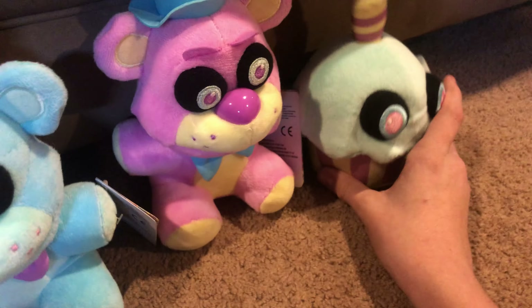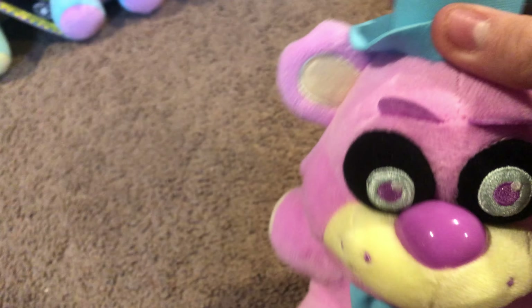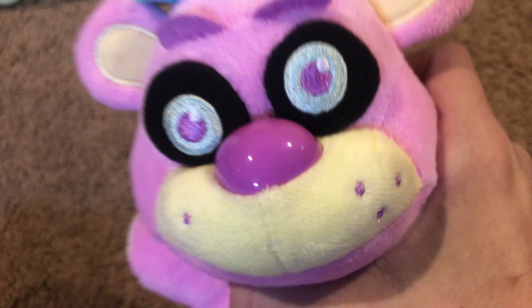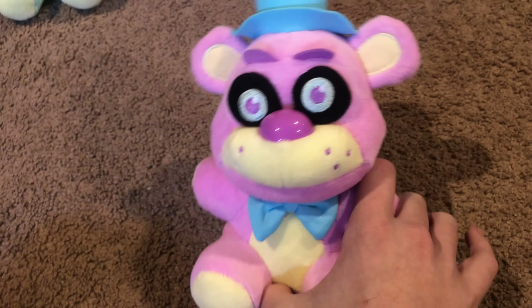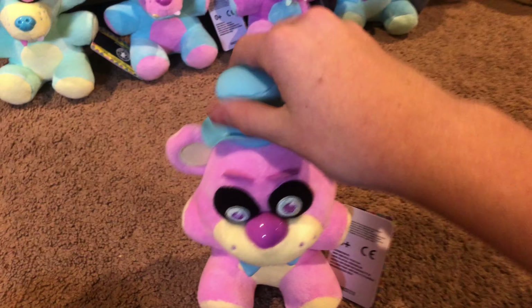Moving on to the pink Freddy. This one has a couple of differences from the original. The nose on the original black light Freddy was blue, but this one's pink, and it's got green eyes. They are really soft and squishy. We've got the blue bow tie, the blue hat, pink eyebrows - which I don't think the original pink Freddy plush had in this color - and pink freckles. The main difference across all these guys is just the lightness of the colors.